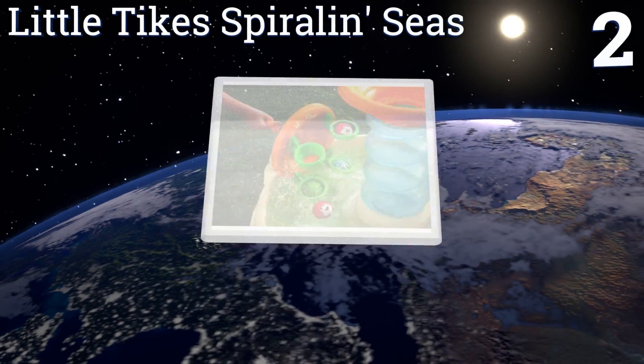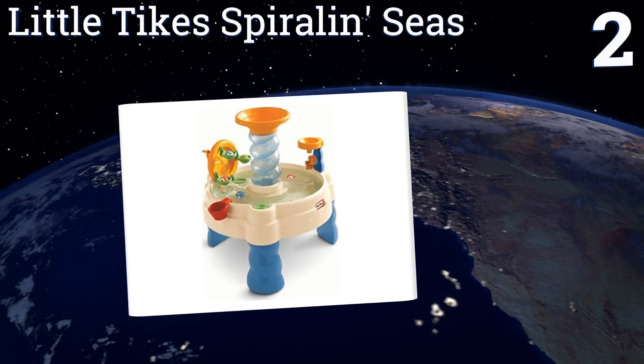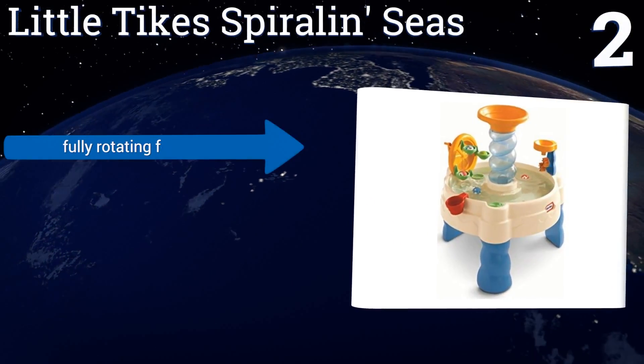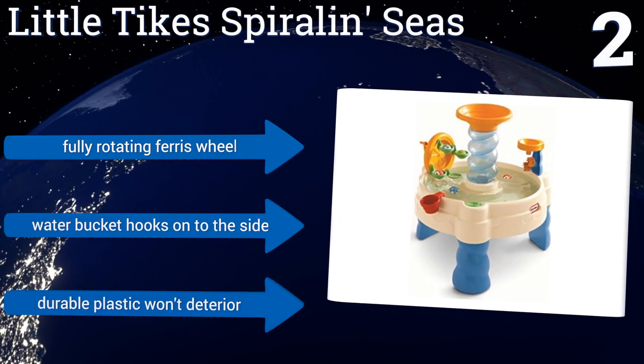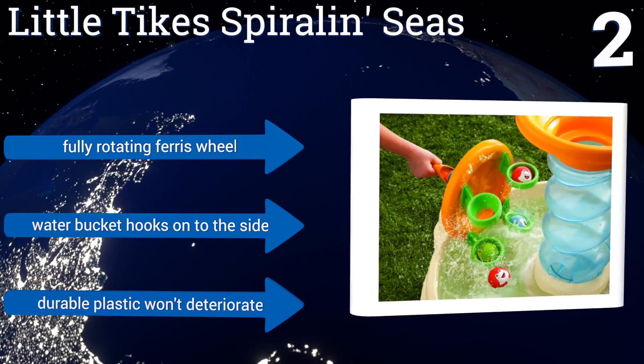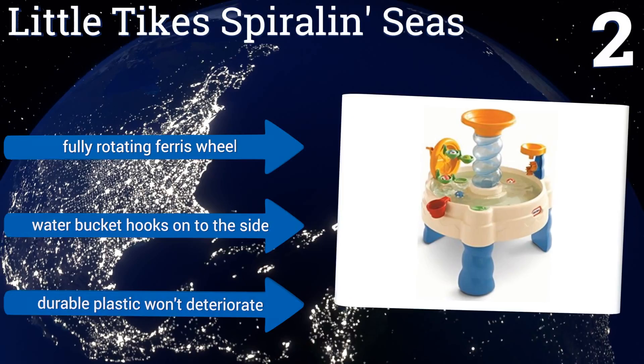At number two, the Little Tikes Spiral Seas is small enough that one parent can move it with ease, but just big enough for two or three kids to play together. It includes one water cup and five round characters that squirt water to amuse kids and keep them occupied for hours. It features a fully rotating ferris wheel, a water bucket that hooks onto the side, and durable plastic that won't deteriorate.